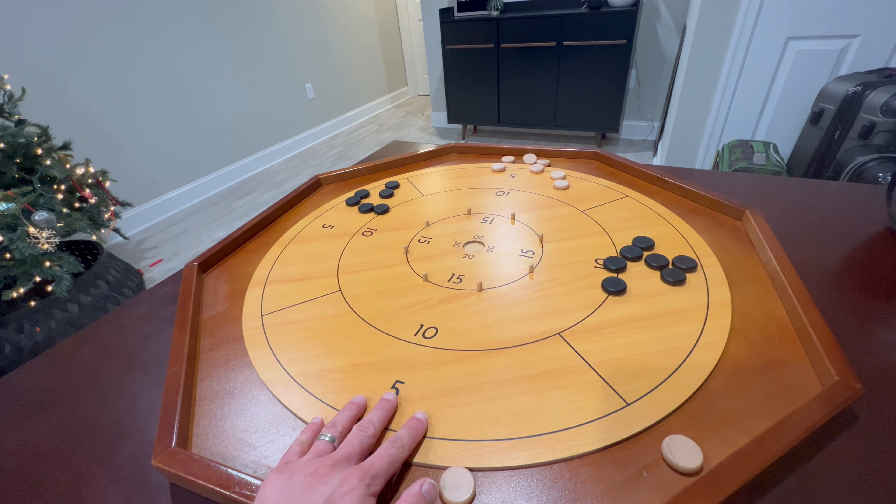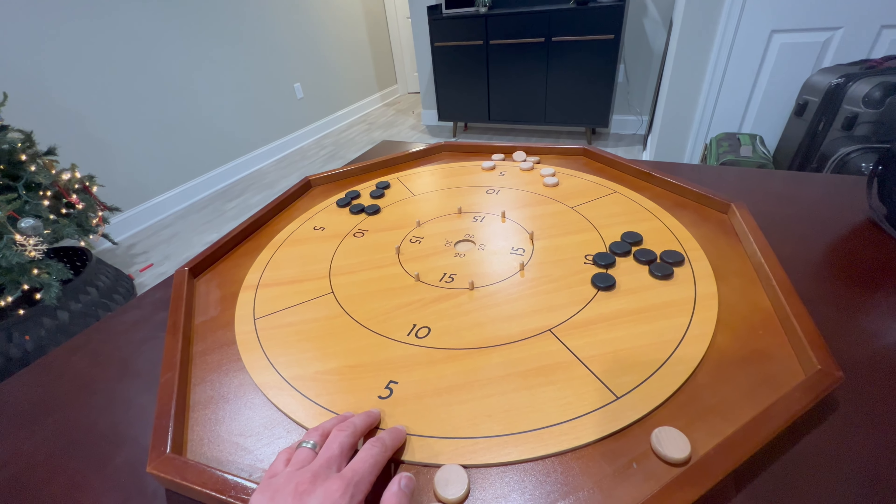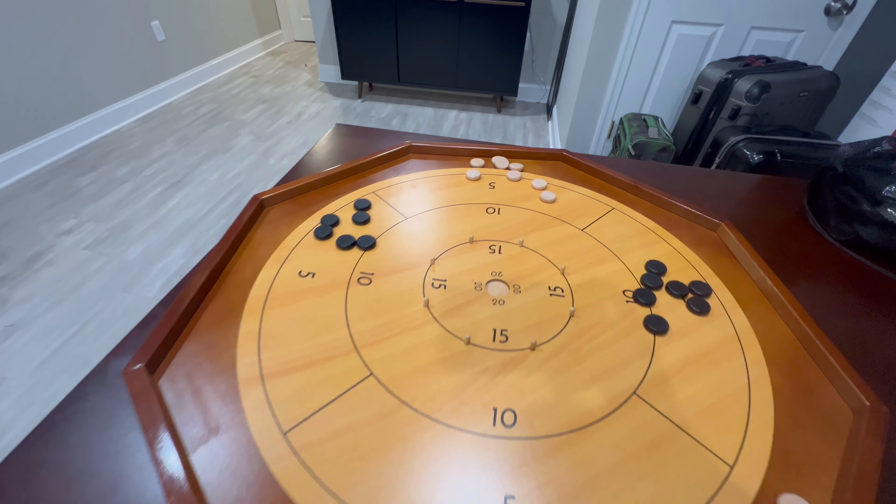And that's where it gets fun and competitive. So if you have a competitive family, this is just a really, really fun game.